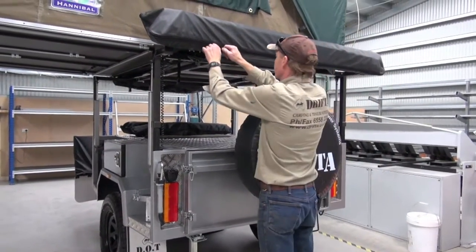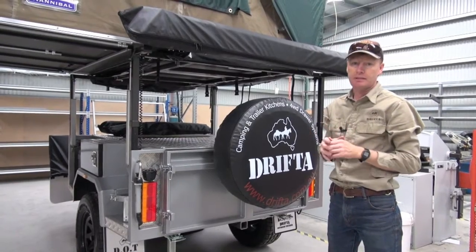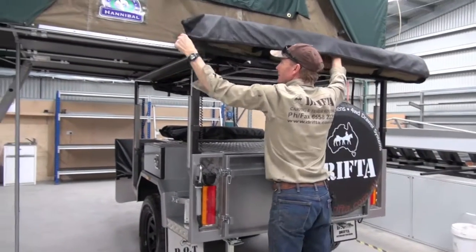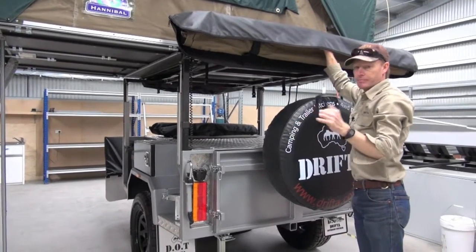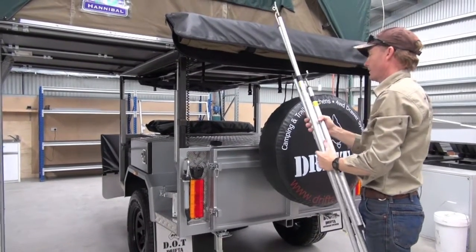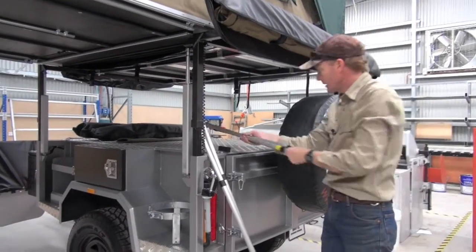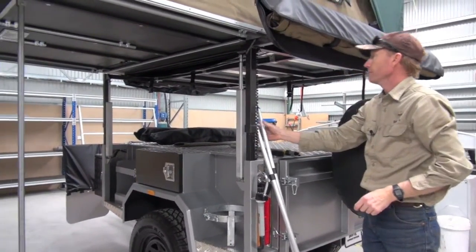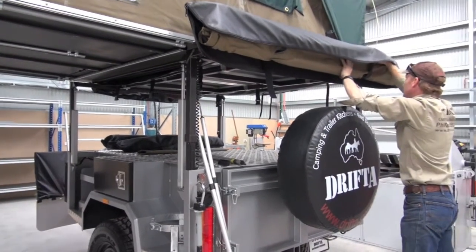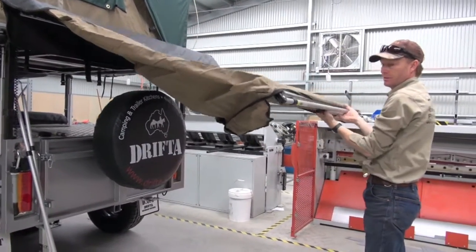Now we'll set up the awning. Remember, the awning can be set up independent to the trailer if you need to, or you can not set it up at all if it's a nice night and you don't need it. Open it up — there's a little Velcro section like this that's important. Sitting on top will be four poles. These two little spreader bars we don't really need yet — I'll tell you what they're for in a second. This is definitely a bit easier to do with two people, but I'll show you how to do it on your own because it is possible. It's one of those things where the more times you do it, the easier it becomes.